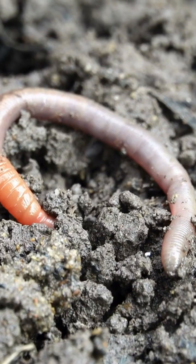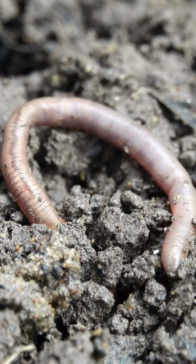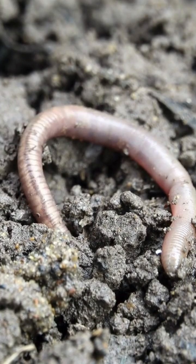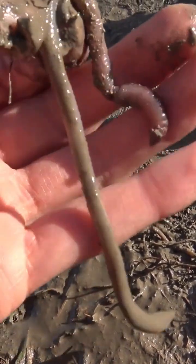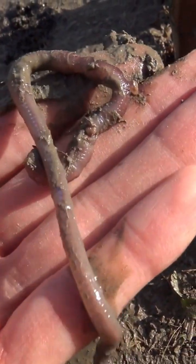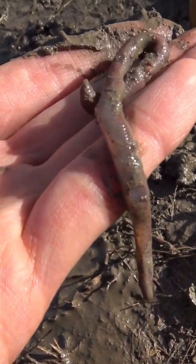The endogeic worms — those are the common earthworms — will be in the topsoil, so the top layers of the soil you've dug out. The anecic worms — those big reddish nightcrawlers — can make it all the way down below the topsoil and might actually have burrowed too deep for your sample to have captured.